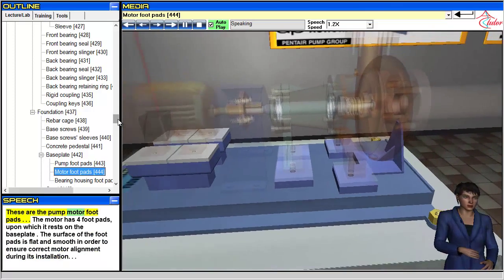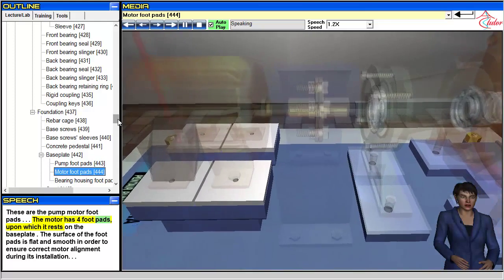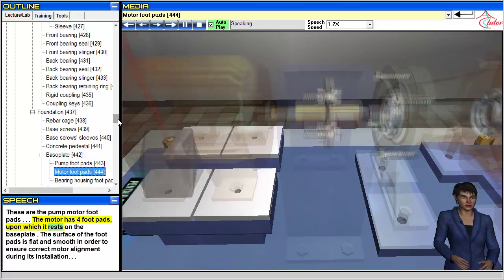These are the pump motor foot pads. The motor has four foot pads upon which it rests on the base plate. The surface of the foot pads is flat and smooth in order to ensure correct motor alignment during installation.